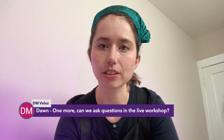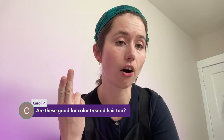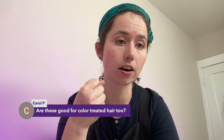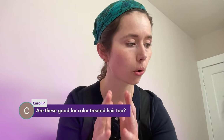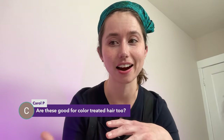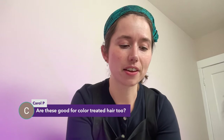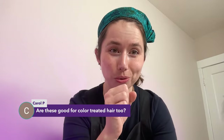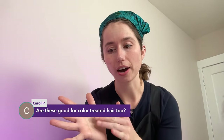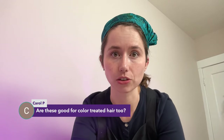Carol, these shampoo bars are sulfate-free, which is generally recommended for color-treated hair, and they are acidic, which is also generally recommended for color-treated hair. That lower pH keeps the cortex of the hair from swelling. When the cortex swells in higher pH environments, the cuticle — those scales that coat the cortex — opens up. The Science, the Hair Blog is wonderful for this sort of information. The metaphor used is like post-it notes on a balloon — when you blow the balloon up, the post-it notes start catching on each other. It can also allow your dye to fade faster as the cuticle opens and makes the cortex more vulnerable.